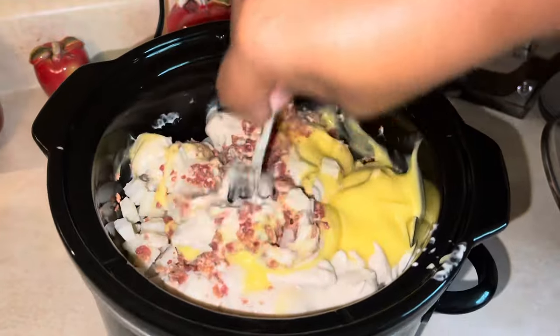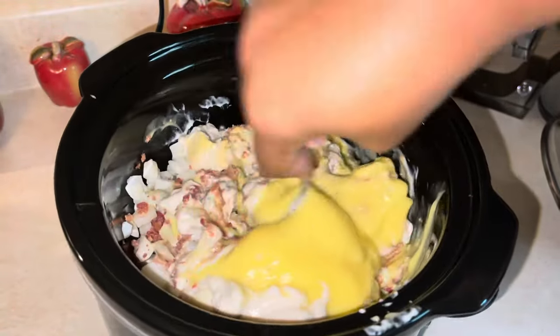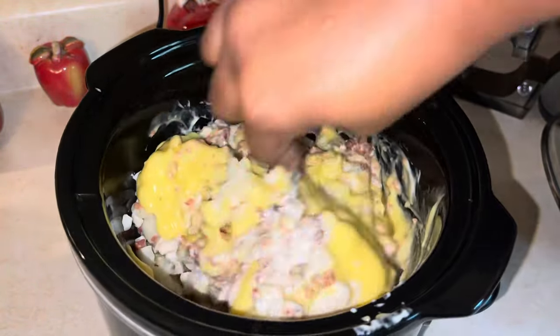Then we're just going to mix all of that together. It's a little tough with those frozen hash browns but we're going to make it work. Just keep taking that spoon and digging on in there so everybody gets some of those ingredients.